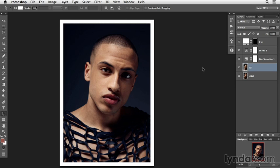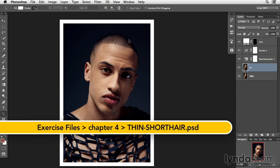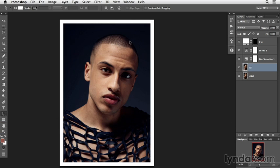This guy's hair is so short, so what is there really to do with it? Well, there's actually a couple things we can do. If you take a look right up in here, you can see these tiny little gaps. And if you take a look right over here, this has a nice full feel to it. So what we're going to do is we're going to fill those gaps.